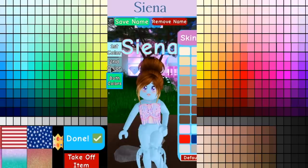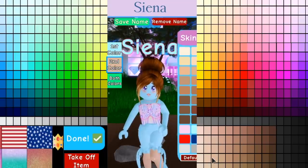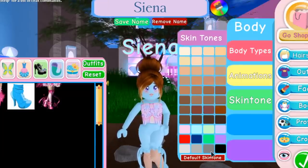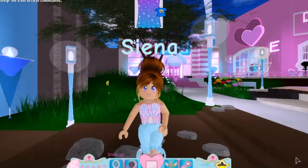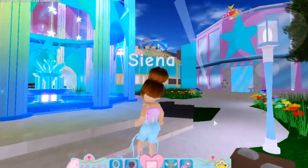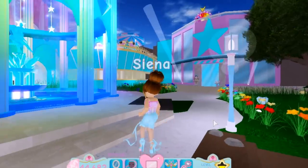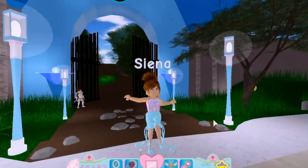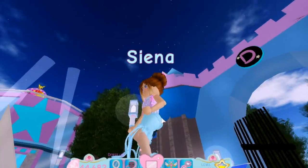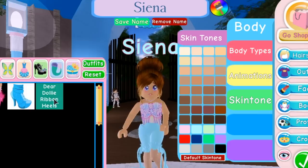We got it correct on the first try! You can change the second color to look like your default skin tone — I think it's sort of like that. Click done, then click on default skin tone, and it looks like you're wearing long pants, sort of like shorts. I really want the game to add shorts because in real life I don't really like wearing skirts. This looks really cute — my skin looks sort of like mesh because it's not exactly my skin color, which is really cool.